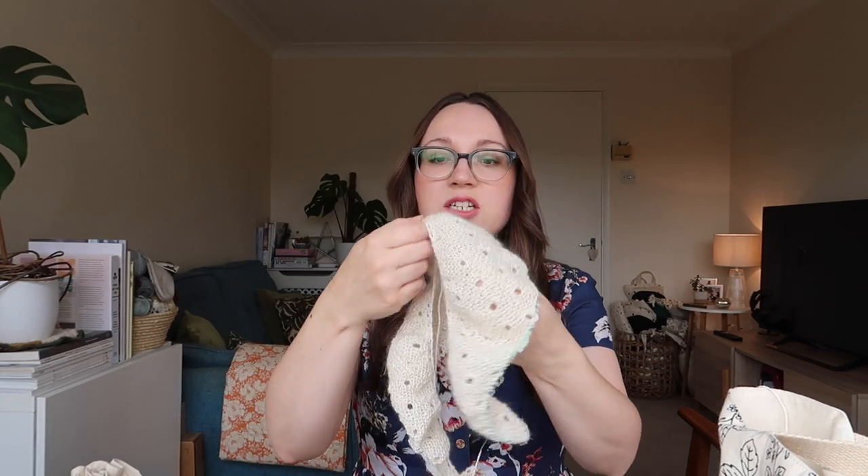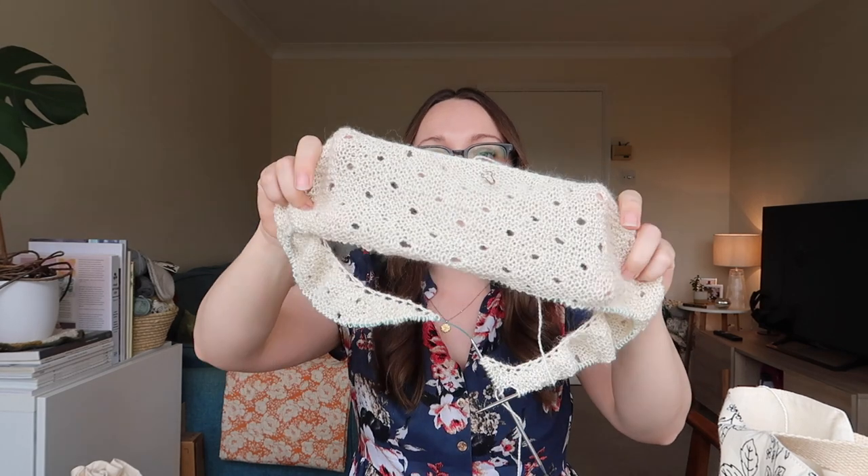I was happy to buy a skein of this as I thought Meadow would be perfect. Andrea uses quite a similar weight — they call it a heavy lace. It's a 100 gram skein giving you 498 meters and 545 yards, and it's a 40% wool, 25% llama, 20% silk, and 15% linen blend. It's quite an interesting yarn and it just feels really lovely — I think it's going to be beautiful for summer.